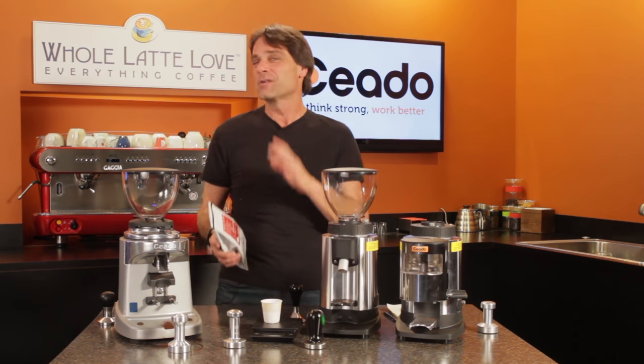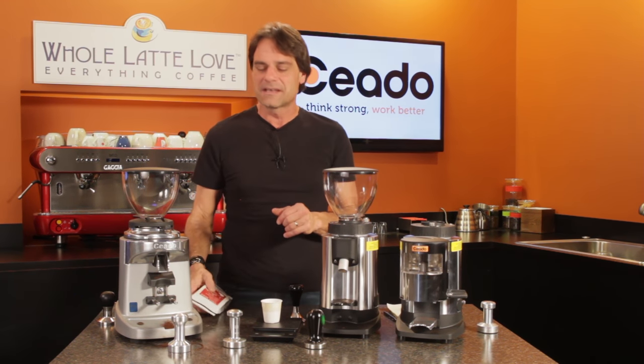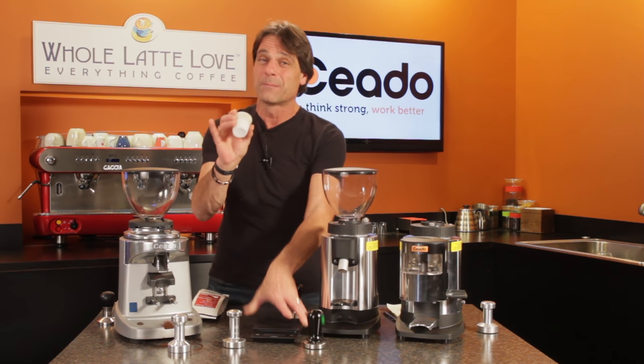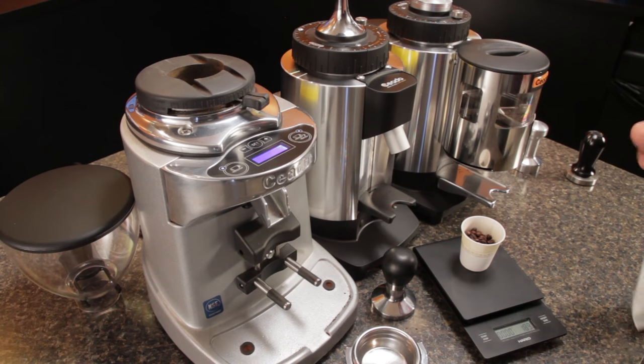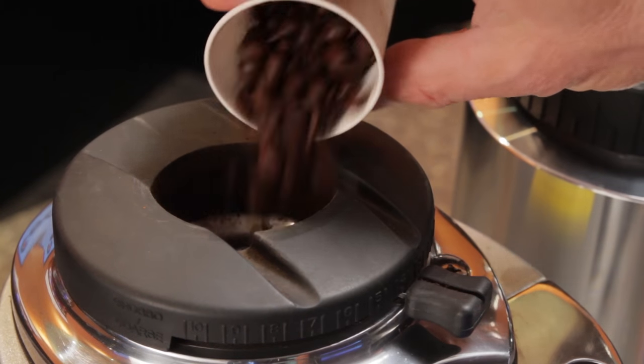So if you're into those more expensive, single origin, really fresh coffees, you might also be into single dosing. What that means is just using a scale to weigh out the beans you're going to use and then pouring them into the grinder and grinding those beans alone — not leaving everything sitting in the hopper. It can save you some coffee.